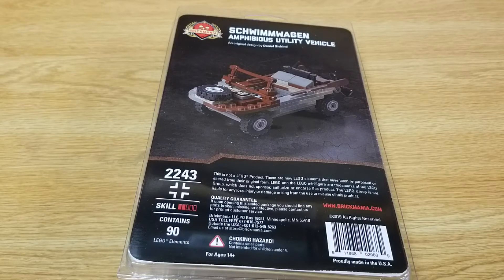Hello everybody, today I'm going to do a quick little review on the Schwim Wagon Amphibious Utility Vehicle designed by Daniel Siskind at Brickmania. The kit number is 2243, has a skill level 2 out of 5, and it contains 90 LEGO elements.